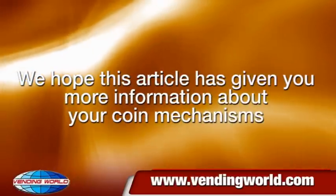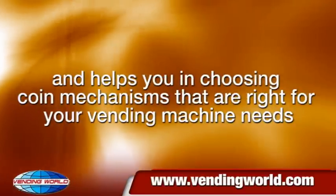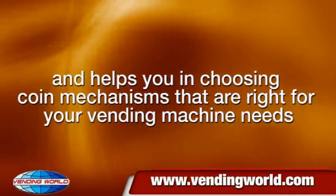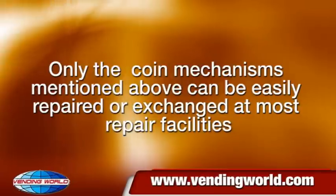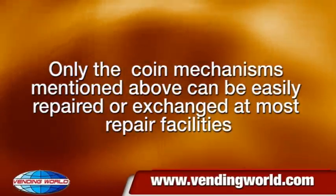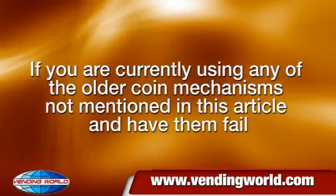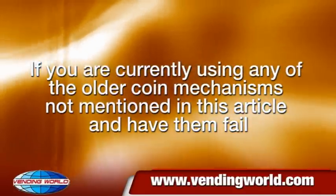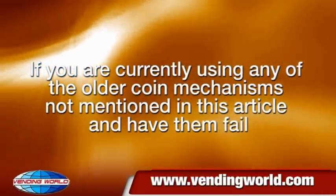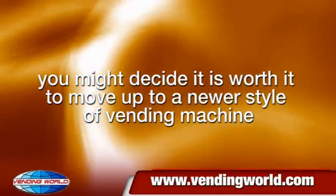We hope this article has given you more information about your coin mechanisms and helps you in choosing coin mechanisms that are right for your vending machine needs. Only the coin mechanisms mentioned above can be easily repaired or exchanged at most repair facilities. If you are currently using any of the older coin mechanisms not mentioned in this article and have them fail, you might decide it is worth it to move up to a newer style of vending machine.